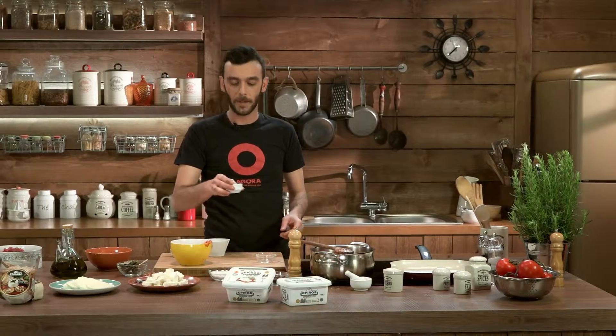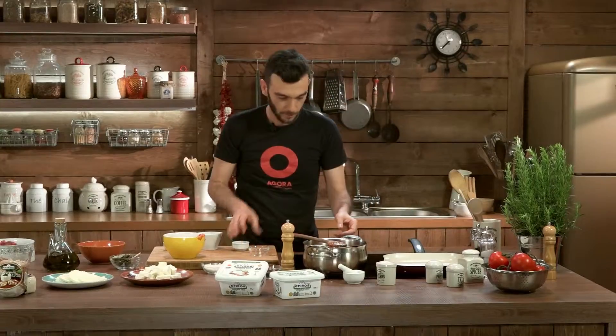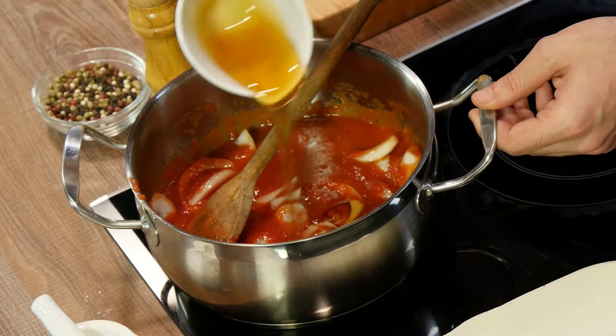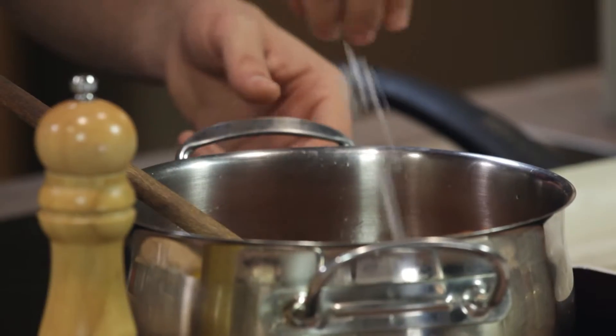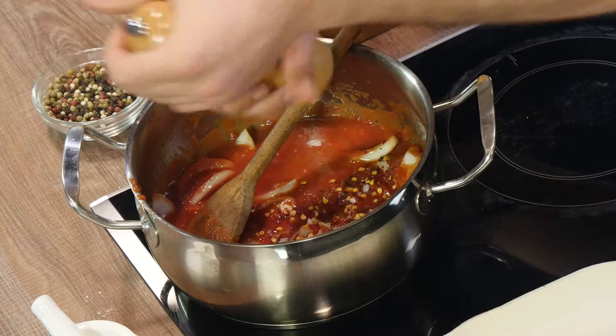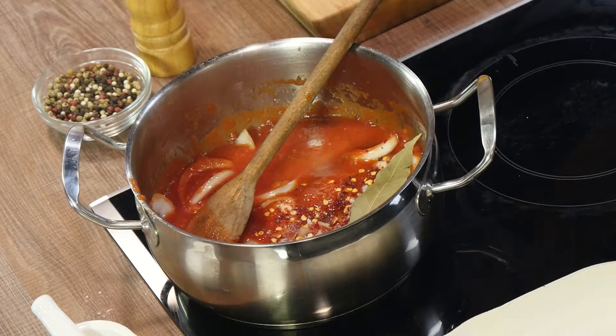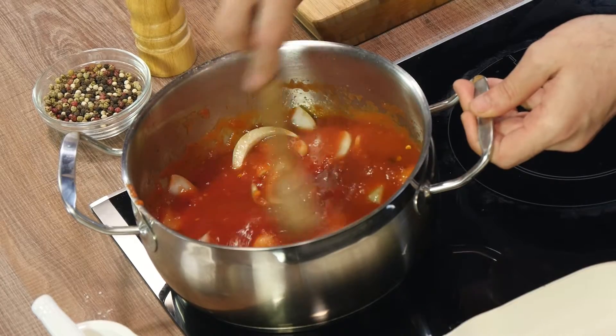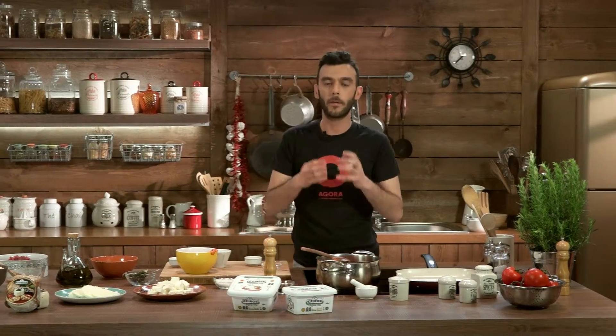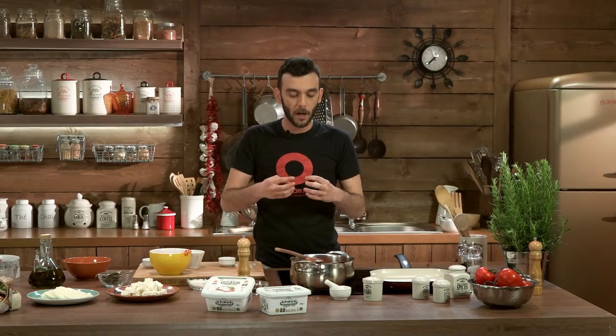Next step is to add a splash of vinegar, some brown sugar, this fantastic Greek honey, some chili flakes to your preference — you can control the heat by putting as much as you want. A bit of coarse salt and some black pepper. Last but not least, the bay leaf, which is going to give it this Mediterranean hint. We give it a quick boil and lower the temperature. The longer we let it simmer the better it cooks — we want it to turn into an almost jam-like texture. So let's let it simmer for about half an hour to 40 minutes.